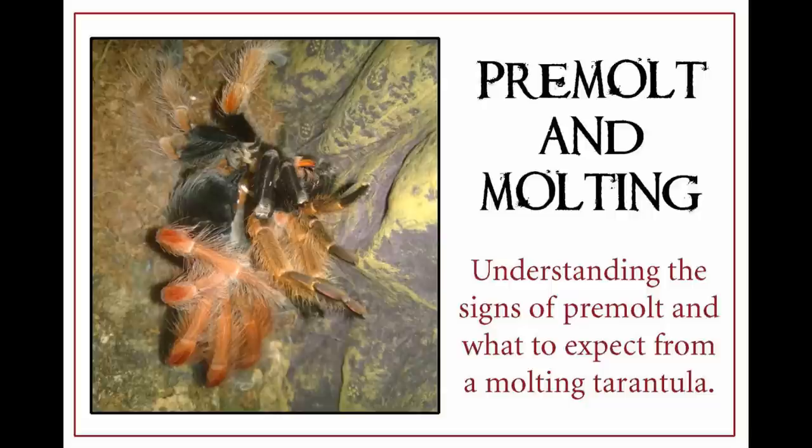I covered this topic a while back on my blog, Tom's Big Spiders, but I've had several people ask me via YouTube if I could revisit the topic through videos. I've given a lot of thought on how to approach this — it's a little bit more difficult than some of the other things I've done because I have a hard time catching footage of them actually molting. I'm going to give it my best shot, including creating a couple graphics to hopefully illustrate how the process happens and some of the signs you can expect to see when your tarantula is in pre-molt.